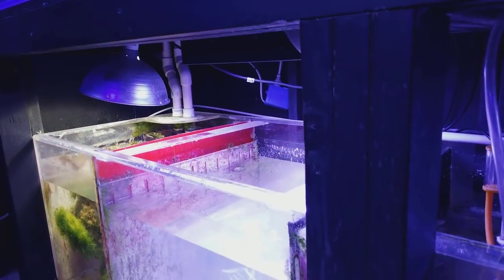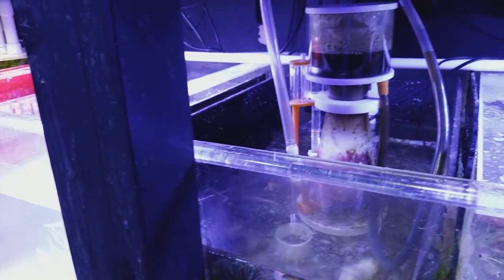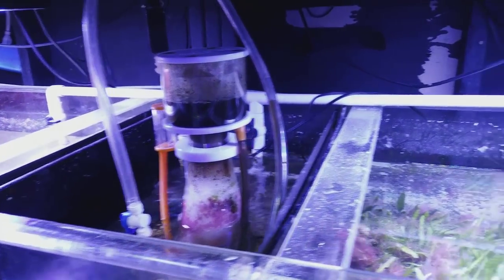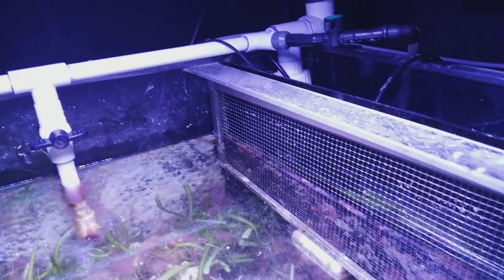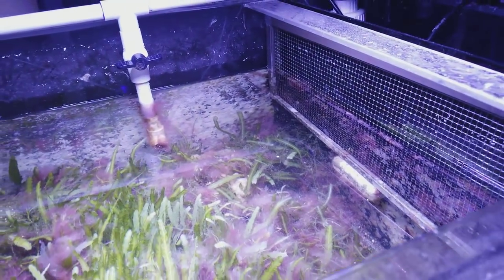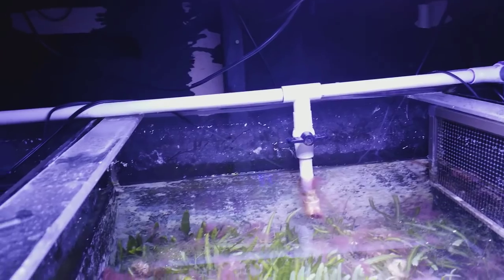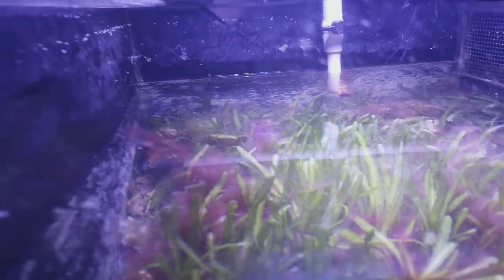There you go, and as always, thanks for watching. This is just a quick update doing some maintenance. I'll clean out the skimmers — I just cleaned out the screen here that protects all the algae that breaks off from flowing into my pump and getting sucked up. You always want a chamber to clean up before the pump gets there, so if you're designing a sump, that's something you want to think about.